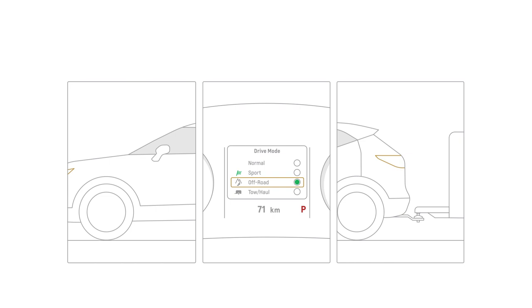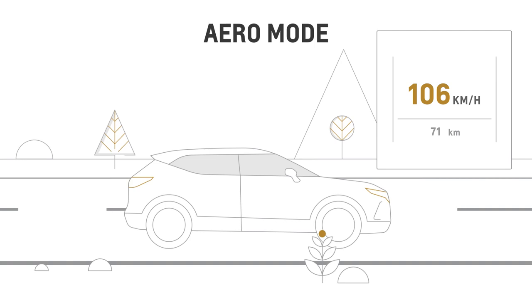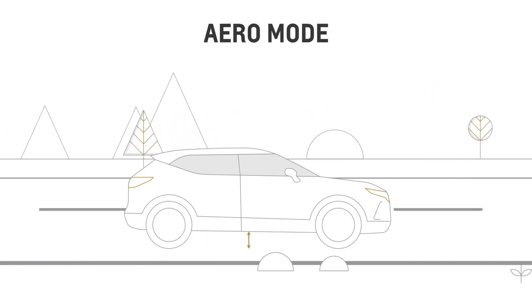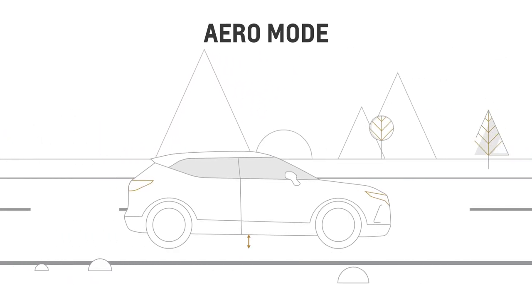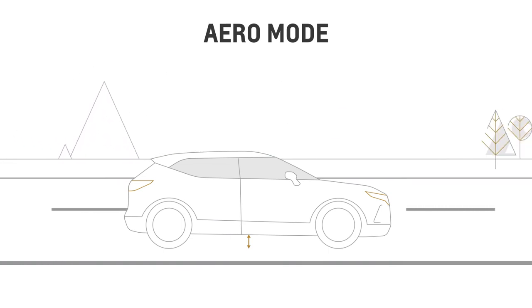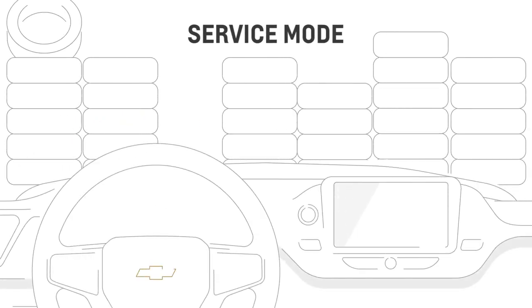On highways, when you reach speeds of 100 kilometers per hour or greater, the system will automatically go to aero mode and lower your vehicle slightly to help improve aerodynamics. However, this mode is disabled when the vehicle senses a trailer is connected or when tow/haul mode is active.